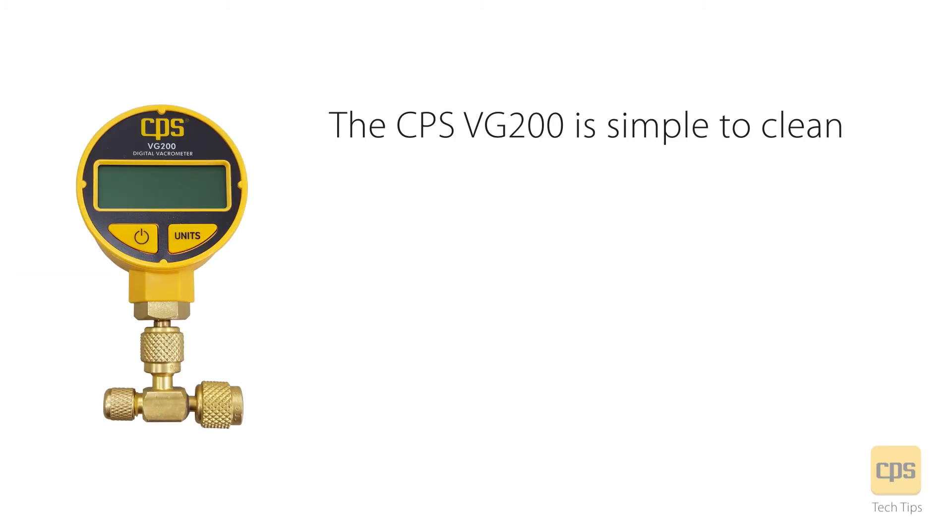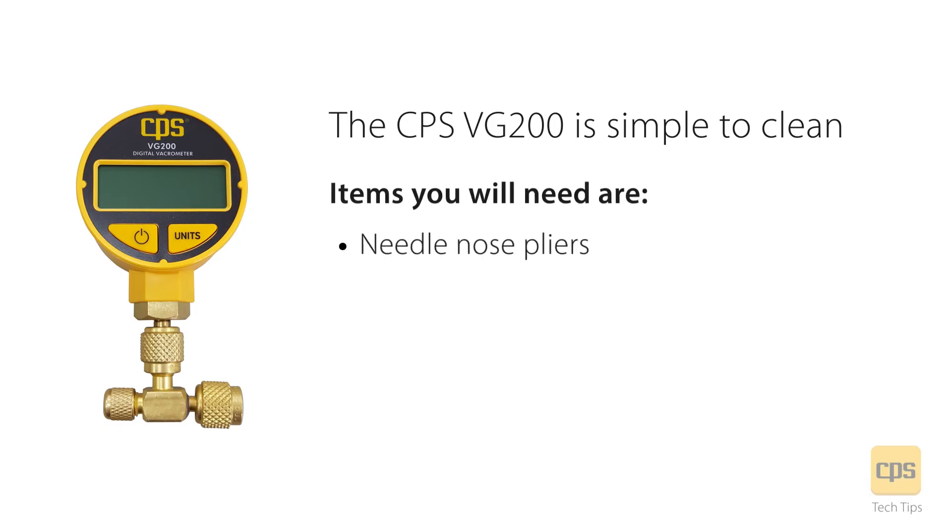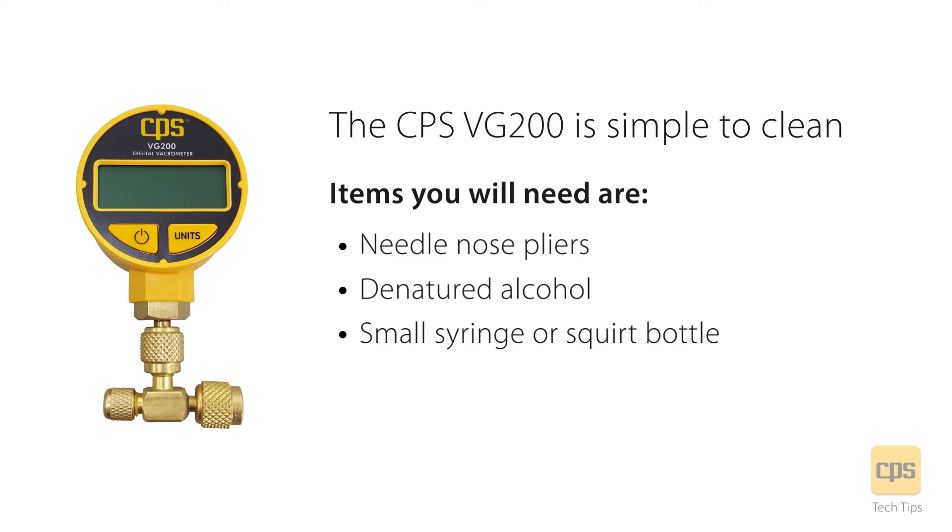The CPS VG200 is simple to clean. Items you will need are needle nose pliers, denatured alcohol, and a small syringe or squirt bottle.